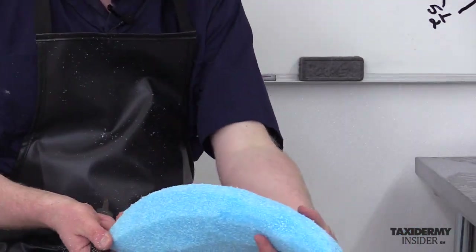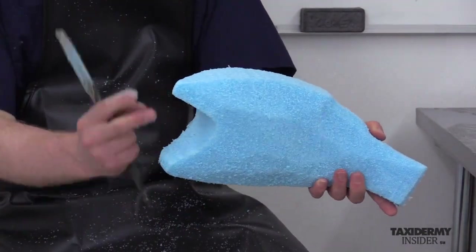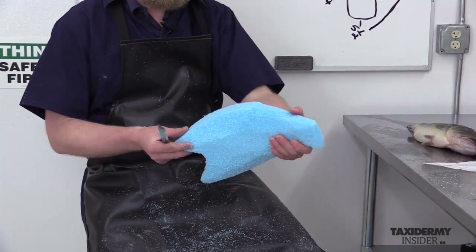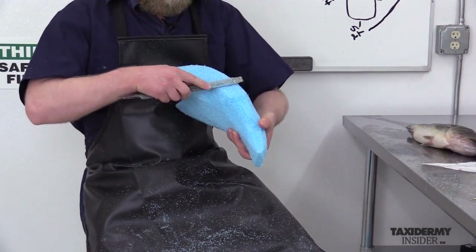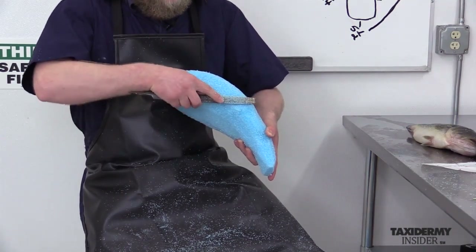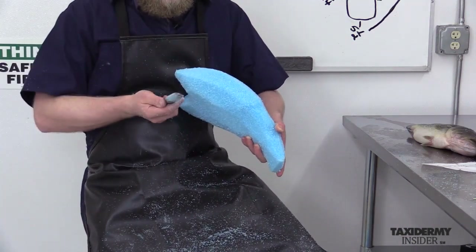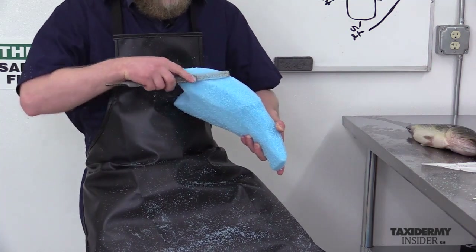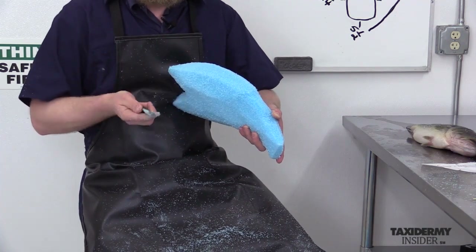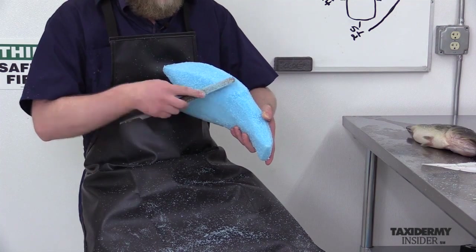Now we're going to flip it, holding it in the same position so we don't break it — that's the big thing. We don't want to break here or break off this delicate area because it's thinner. This is the belly — see how the foam is positioned in conjunction to the rasp. With this kind of foam, you're cutting on both the back stroke and the forward stroke, especially with a heavier rasp. You have to be mindful of that as you're carving.